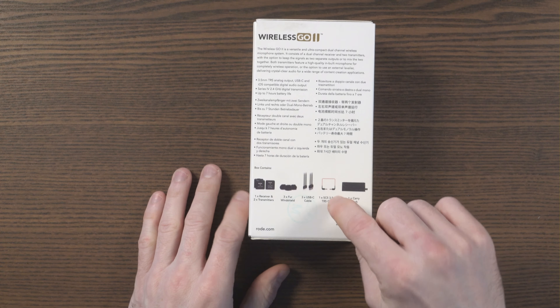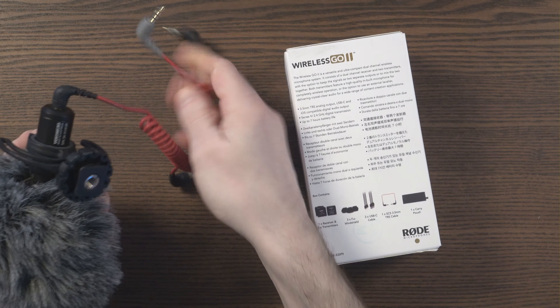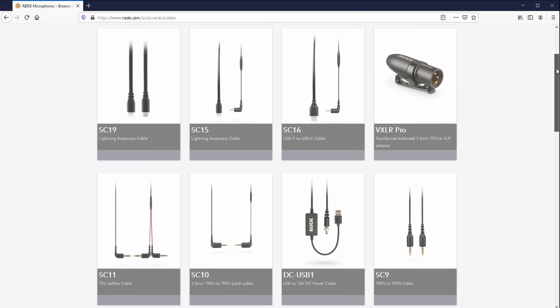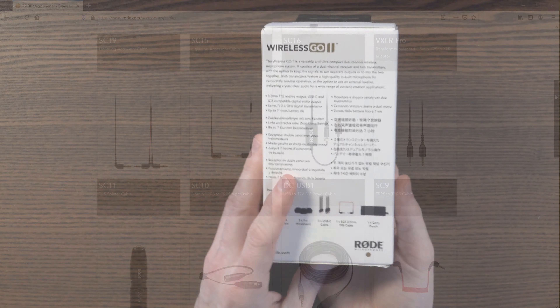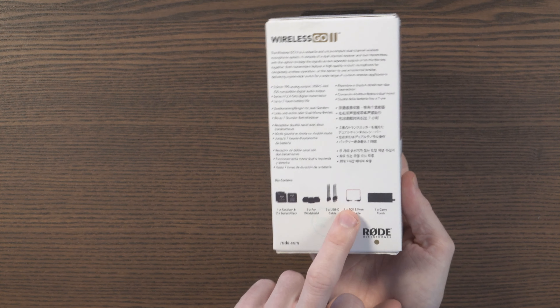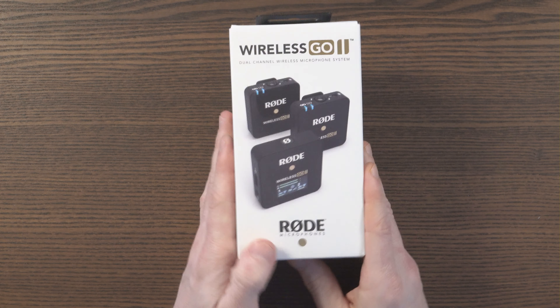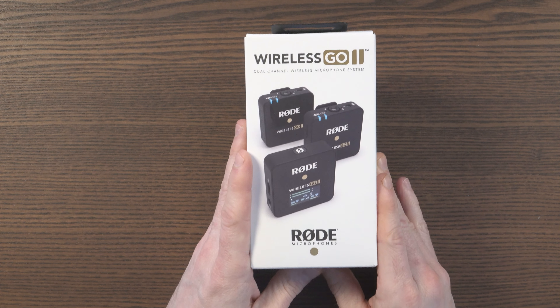With regards to the cables, please be aware that Rode make a lot of money from selling additional cables and they have a cable for everything. You can pick up different cables for your phones — there's a host of different cables depending on which device you use. So don't be limited by that; you can use this for anything. Without further ado, let's get this open and see what it looks like.